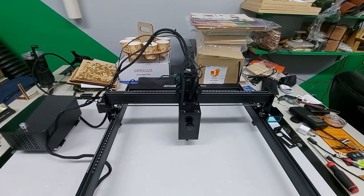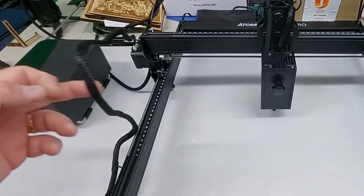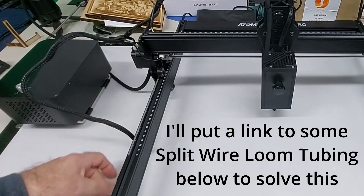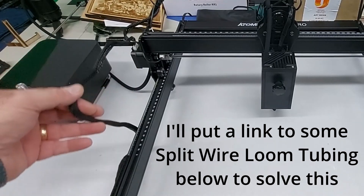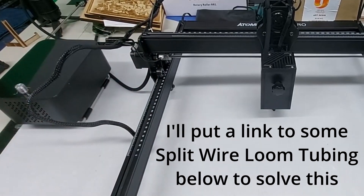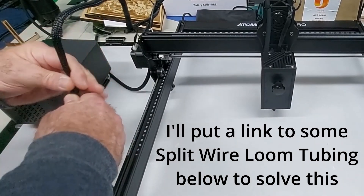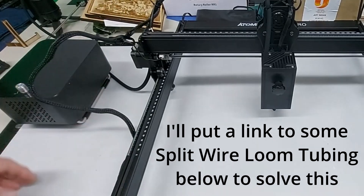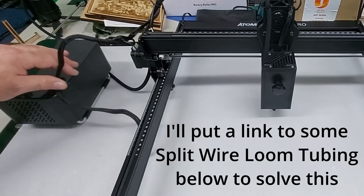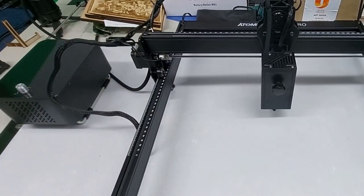Probably the worst thing on the wire management is this particular wire on the side here — this wire has got a mind of its own. The wires are so stiff inside. They came folded up for transport — fold, fold, fold — all folded up. I couldn't get the fold out no matter what I did. They still have the folds in them. They get caught up everywhere. You need plenty of extra space on the right side to keep them from getting caught. I really wish they would have used drag chains on the X and the Y, but they didn't.